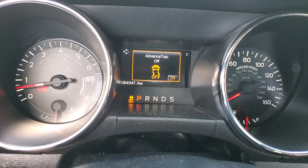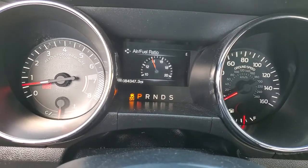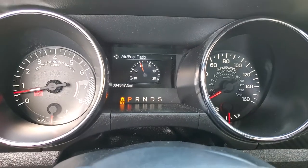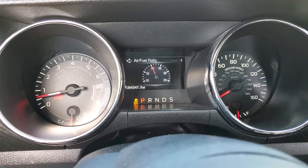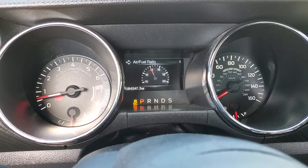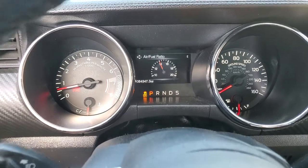Advanced Track off. I haven't done any testing with this to see if it gives you any additional performance or whatnot, but that's how you turn it off. To put it back in normal mode, just hit the traction control button as you would normally — and that's it.